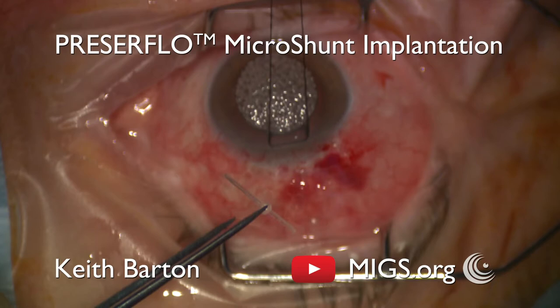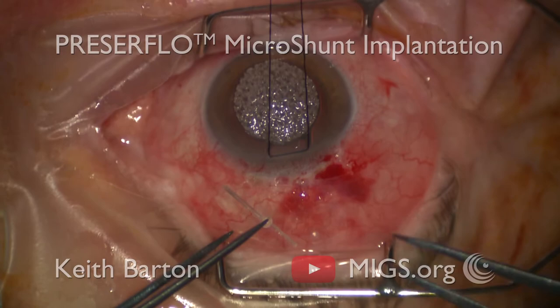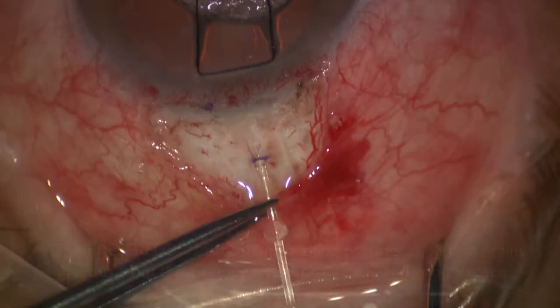Hello, I'm Keith Barton and in this video I will go through step by step some of the nuances of the Presser Flow Microshunt implantation technique.